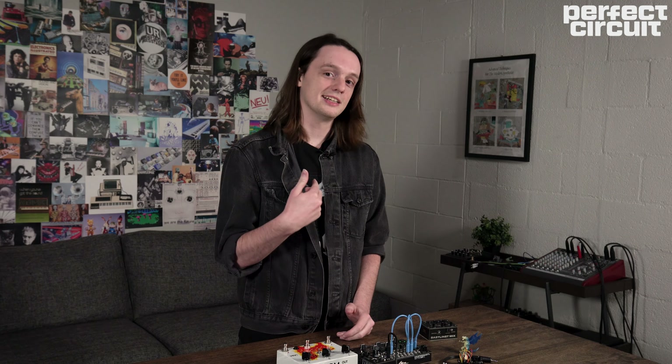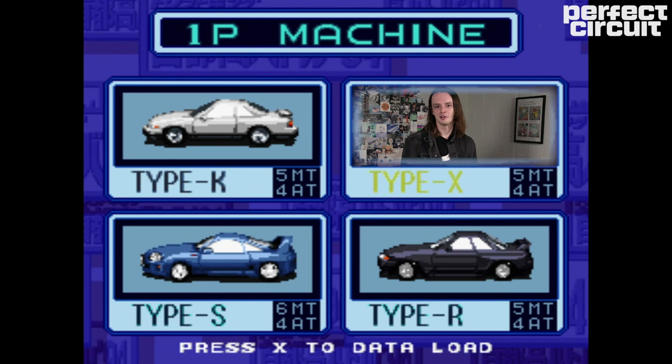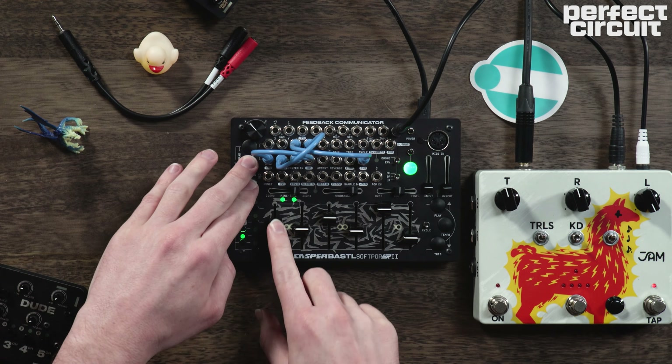Now, if you're in your mid-twenties like me, maybe you grew up playing racing games on your Super Nintendo. They were full of these super arpeggiated, very up-tempo kind of synth-driven music. SoftPop actually turns out to be the perfect platform to kind of revive and tap into that nostalgia. I've just got a couple of patch cables here to kind of shape my timbres a little bit, but you just pop in some sequences, record some patterns like that, and you're off to the races — literally, if we're doing this sort of racing video game music.